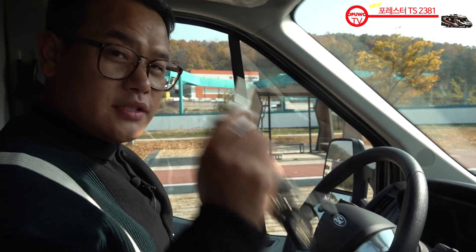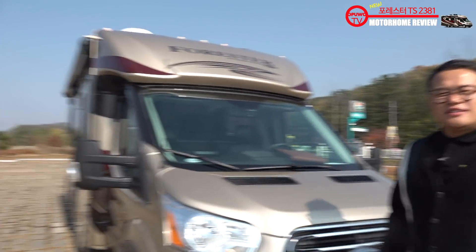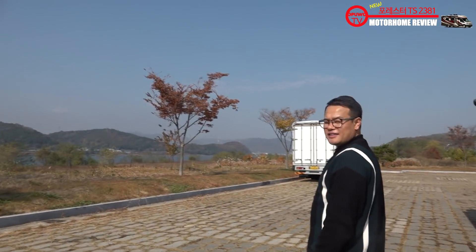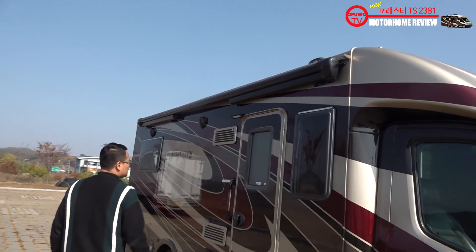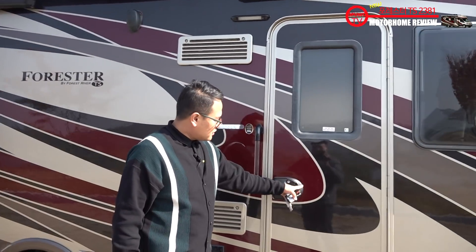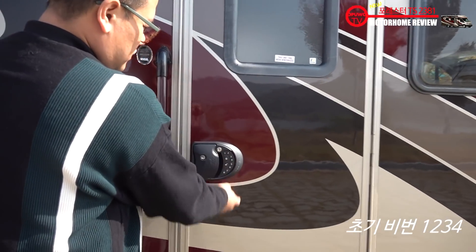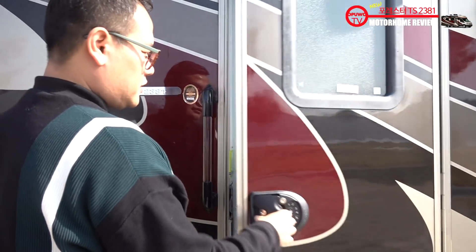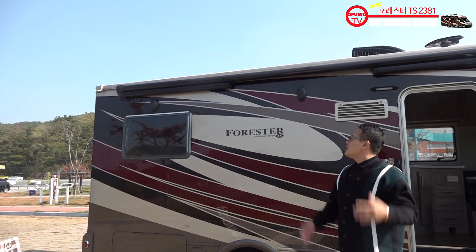이제 도착을 했습니다. 시동을 끄시고 내리겠습니다. 이제 진짜 가을 가을 합니다. 경치를 보면 가을이란 게 느껴집니다. 도착하셨으면 이제 출입문을 열 거예요. 우리 포레스트 리버에는 비밀번호 락이 되어 있는 출입문으로 되어 있어요. 초기 비밀번호는 1234로 되어 있어요. 이렇게 출입문을 여시면 되고요.